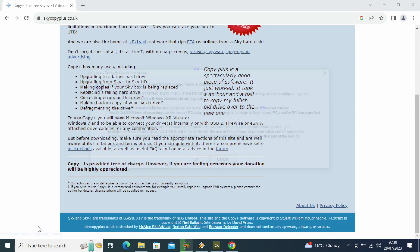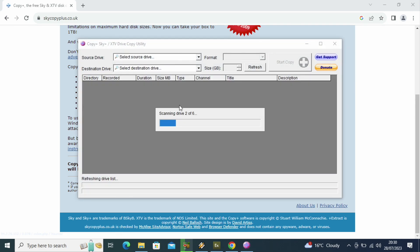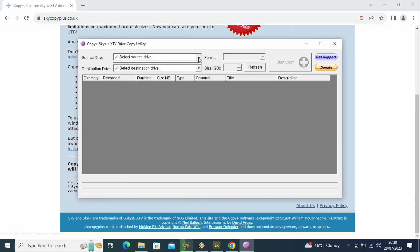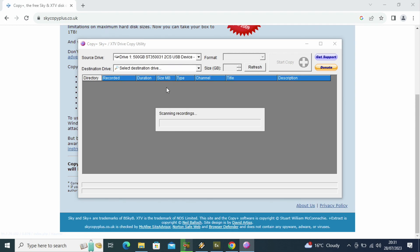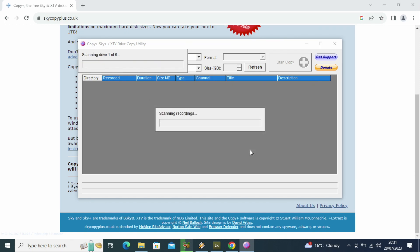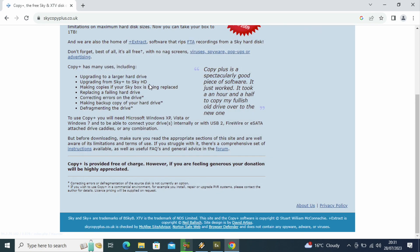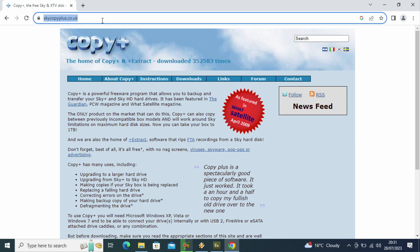Right now I'm just going to try and use Copy Plus on my hard drive. So it gives you a disclaimer, it searches for updates, and it searches through all the hard drives on your computer. You have to select the source one - mine shows up. But here's a common issue: it scans, but it doesn't recognise the EPG or the planner. So it just resets and blanks out, because mine's a Sky HD box it comes from. This one's probably more for Sky Plus rather than Sky HD.